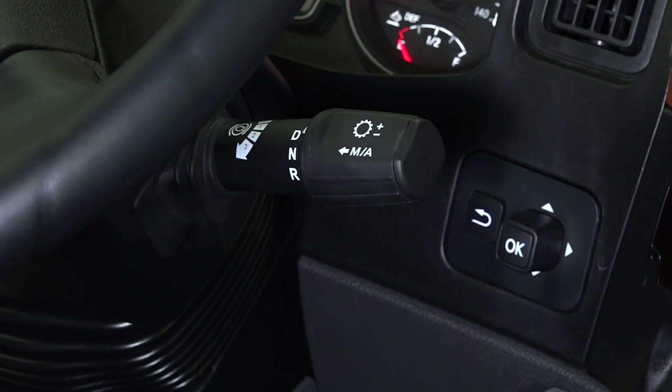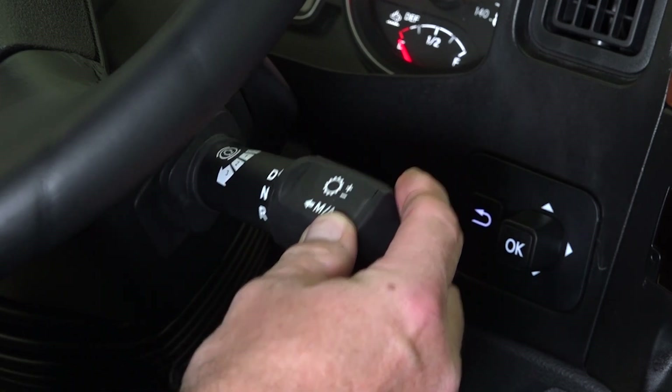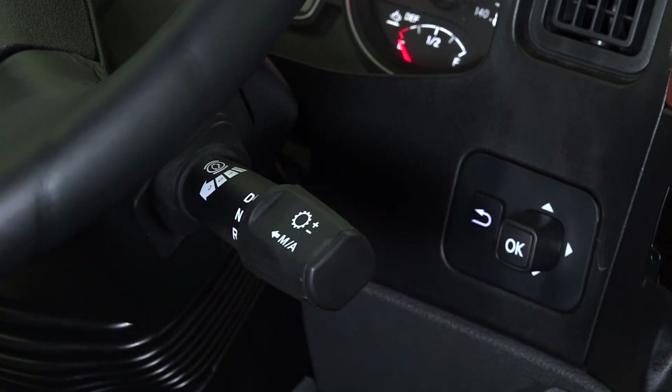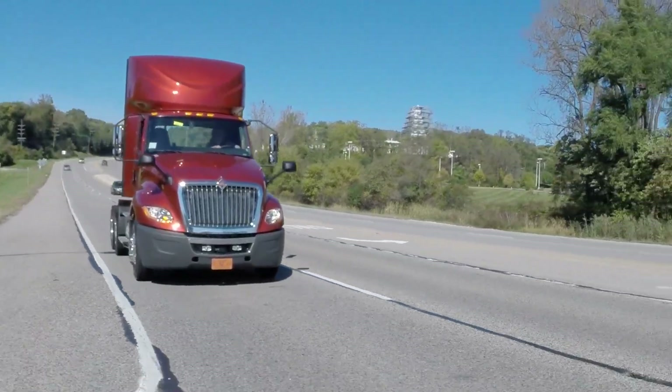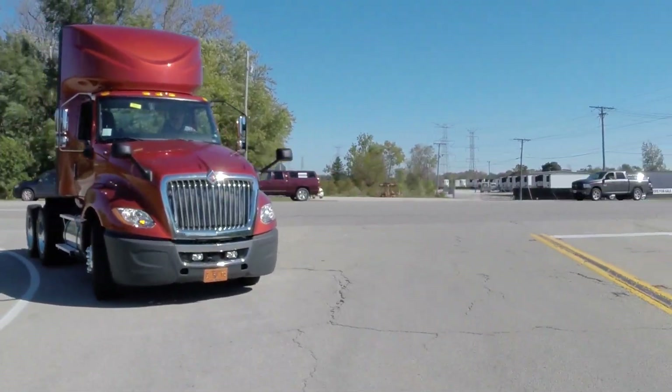The engine braking power is set by pressing the stalk shifter down one, two, or three positions to increase engine braking power. The engine brake will activate when service brakes are applied, and will remain active until the accelerator is applied.